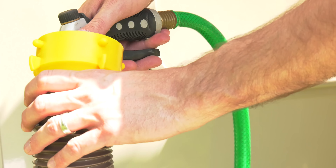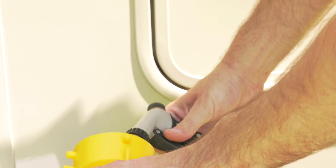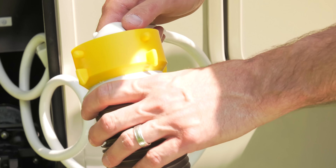Screw the porthole cover back in place. And as much as you want to be done — not yet. The last step is to clean the sewer hose before you put it away. You can use a hose or the exterior shower for this.